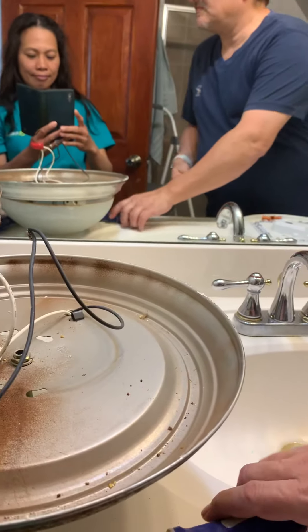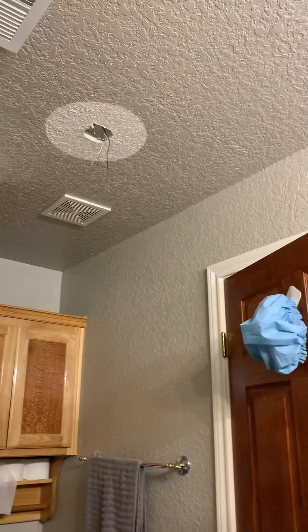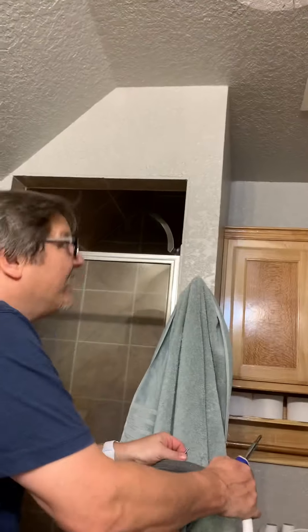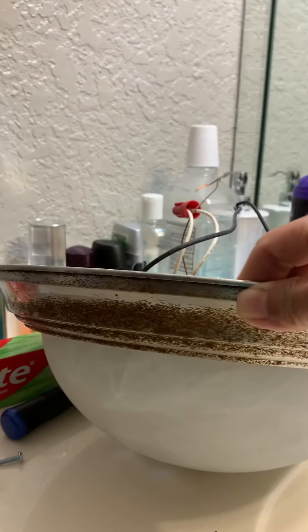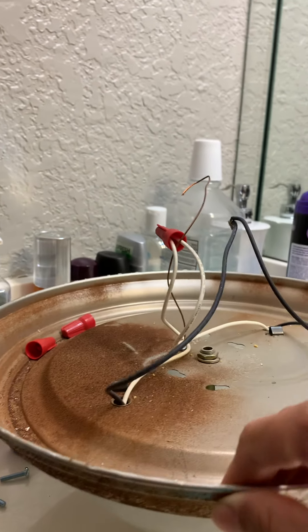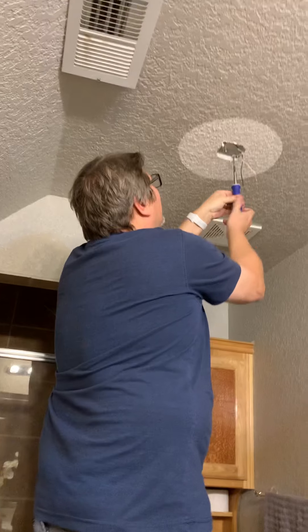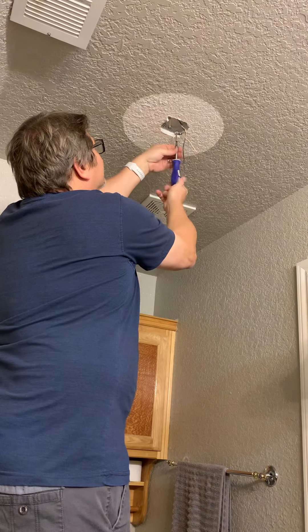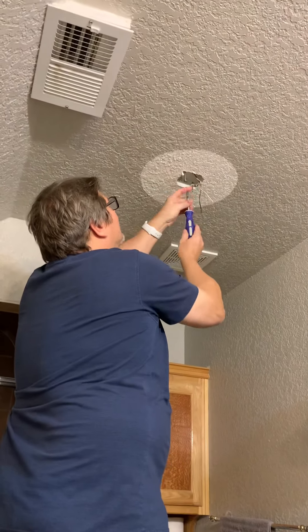This is the light we need to change. We are using longer screws because of the type of mount we already have up there, so we're going to use the screws that came with the existing mount. Look at this light — it's not good, it's like rusty, it's starting to change. If you have an electric screwdriver, it can definitely make this go a whole lot quicker.